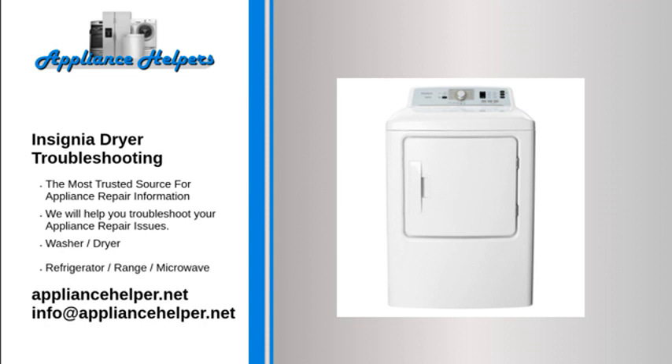Dryer is noisy. It is normal for your dryer to hum due to the high velocity of air moving through the dryer drum and exhaust system. Check the load for objects like coins, loose buttons, nails, or broken zippers, and remove these items. Make sure that your dryer is level.